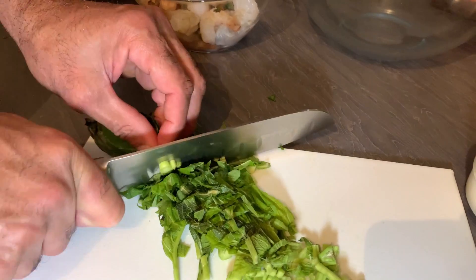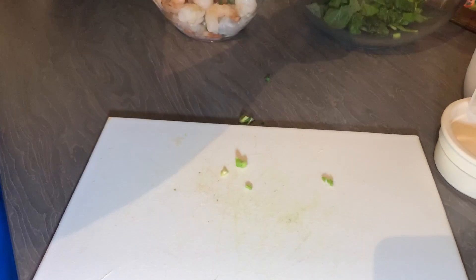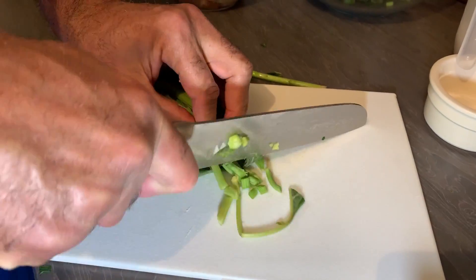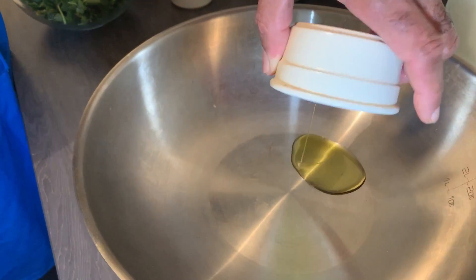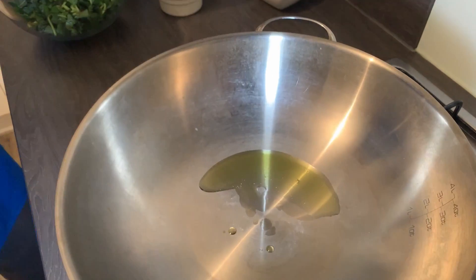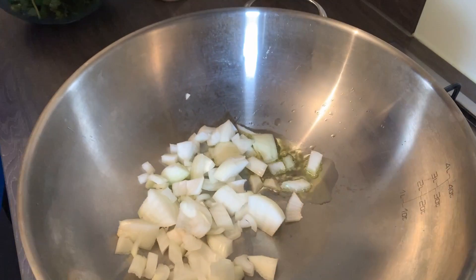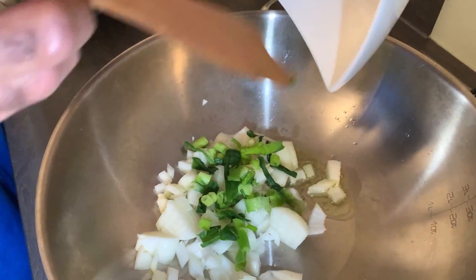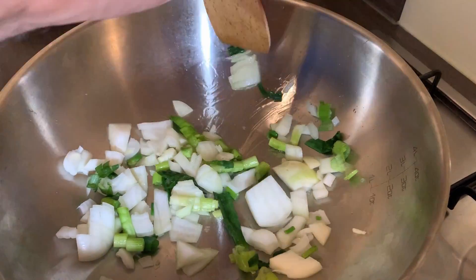This is the shrimp florentine I'm making Chef Shaw's way. I'm gonna add my olive oil to my preheated pot, then add my onions, and just let them blanch a bit first before I add my callaloo.